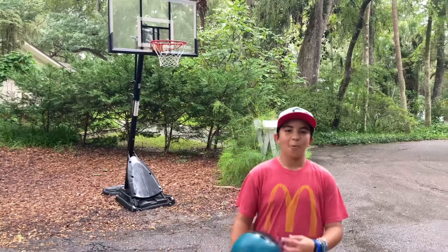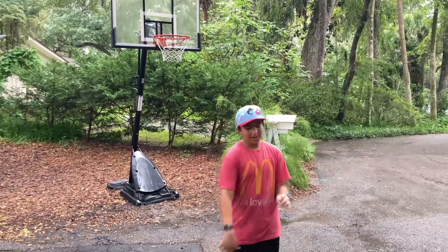What's up guys? Welcome to Basketball Trick Shots Part 2. Let's get right into it.